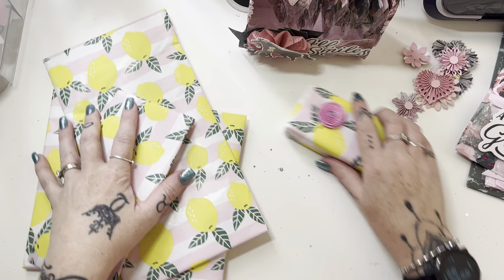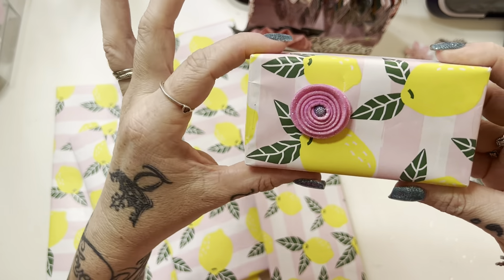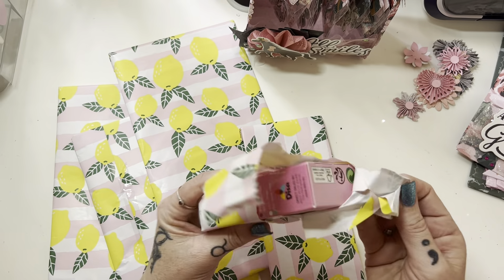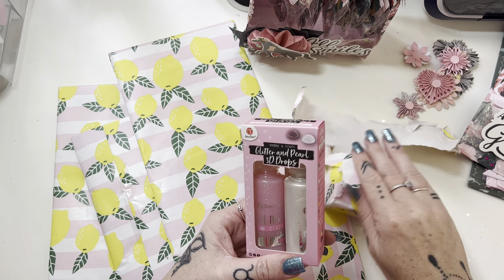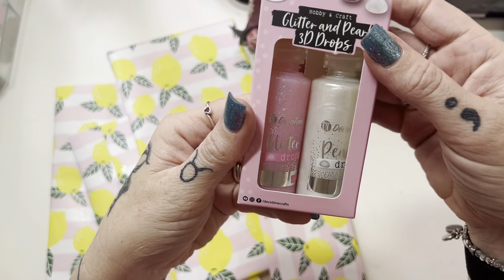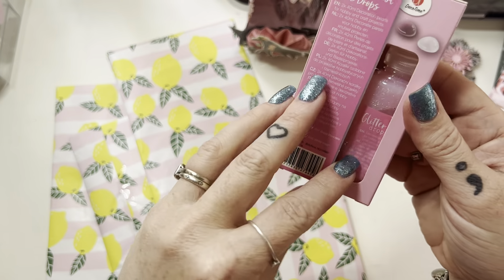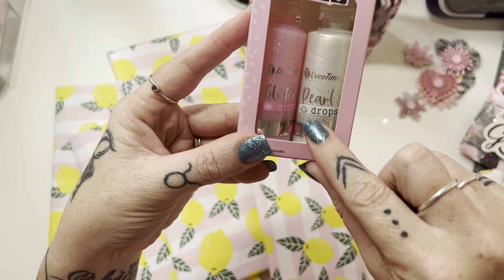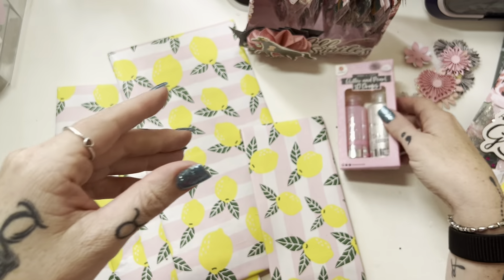And then lastly we've got these wrapped packages. I'll start with this one - she popped a little flower on there and this one's quite heavy. Glitter and pearl 3D drops - they're like Nouveau drops. Glitter pink! So we've got pink and white - the white is a pearl and the pink is a glitter. Oh, thank you!